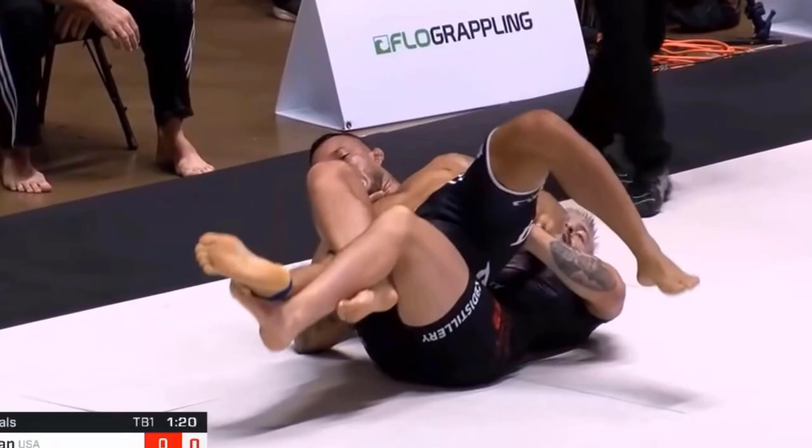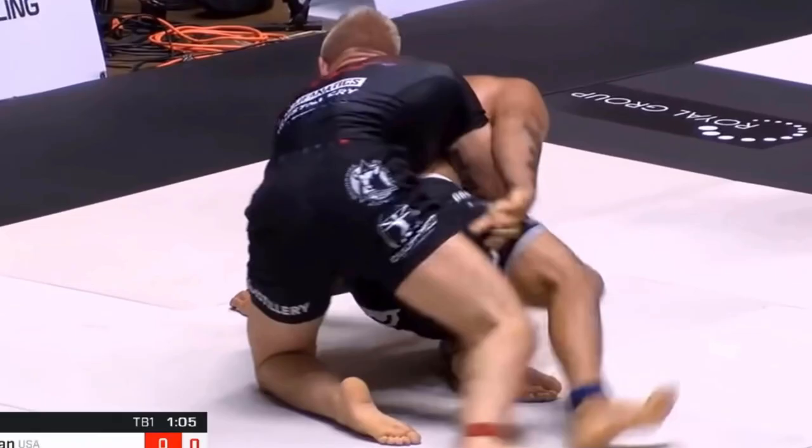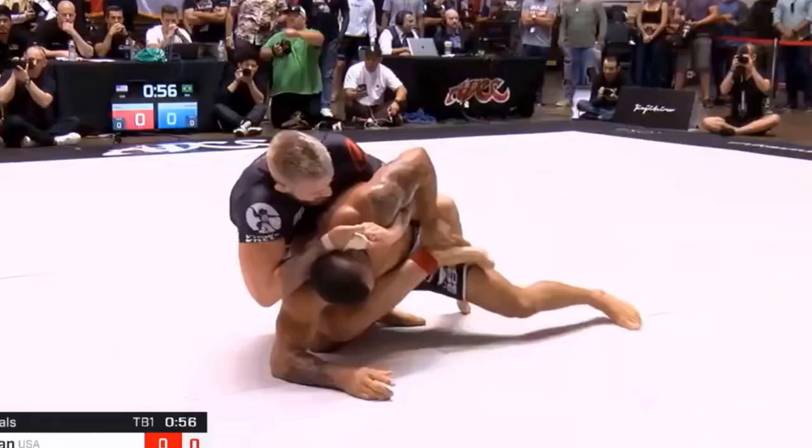Gordon then abandons control of Lucas' left leg and places his arms on Lucas' torso instead. Lucas manages to turtle and from here Gordon uses his grips to stay close. Gordon switches grips before inserting his left hook, and at this point Gordon has attained back control.